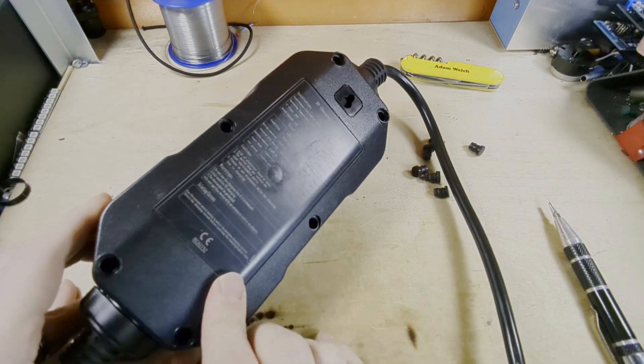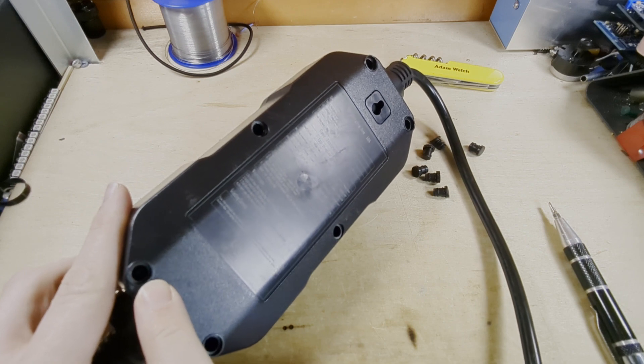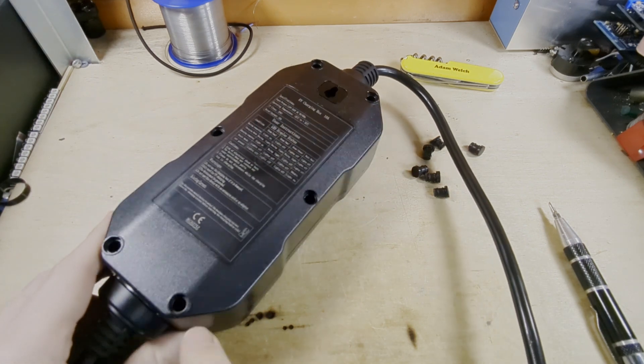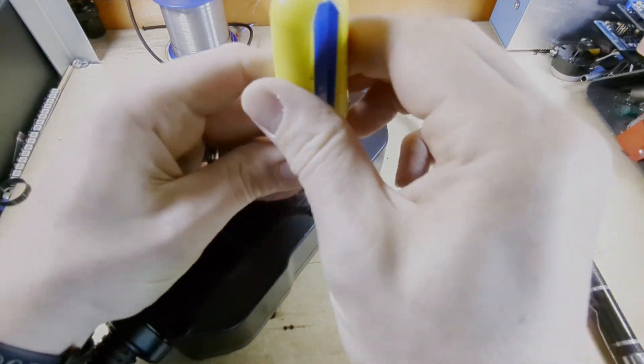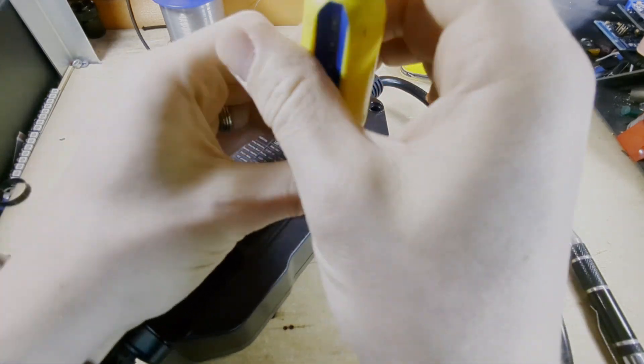With those out, there are just some deep recess screws. I'm not sure whether we'll catch those on camera, but I'll need a long, fairly small screwdriver. I think this one might do. Yes, that's fine — getting in there.